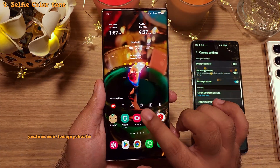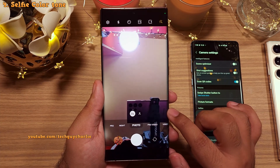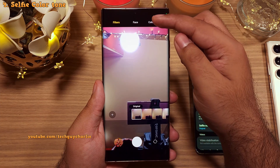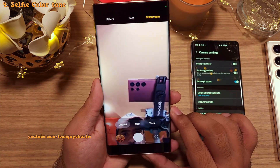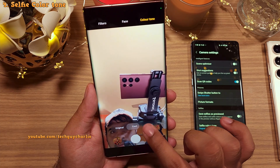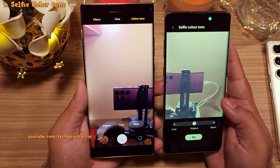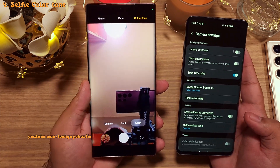Moving on to the camera — let's switch to the selfie cam. The first change here is that the selfie color tone toggle is inside this button, right over here. This setting allows you to tweak the white balance of your selfies, so you can select original, cool, or warm. It's the exact same thing found on One UI 4.1, but instead of being in the camera settings, they've moved it to the main camera UI.